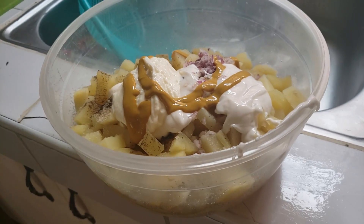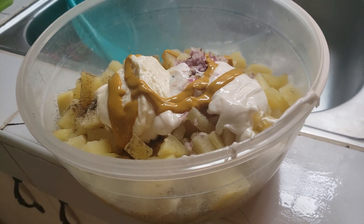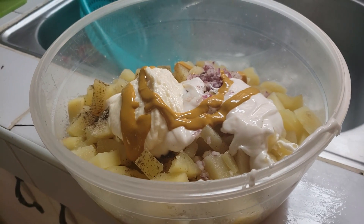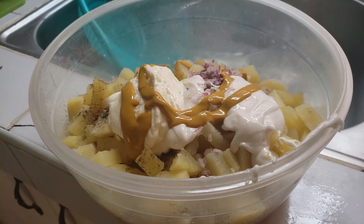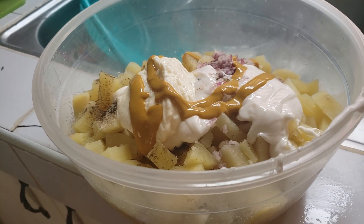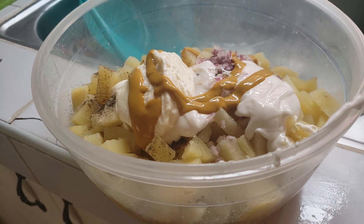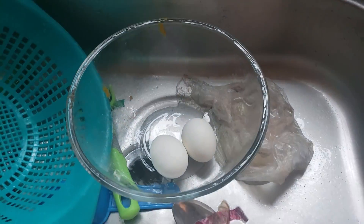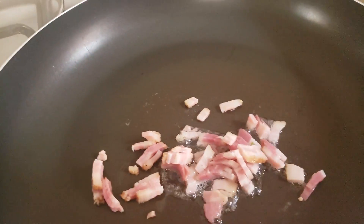Here's the potato salad: I have about a tablespoon of salt, about a tablespoon of black pepper, a tablespoon of garlic powder, about a third of a cup of mayonnaise, half a quarter of a cup of Magic Whip — which is like a Miracle Whip — and a couple of hard-boiled eggs. I'm letting them cool so I can peel them, and right now I'm finding some bacon to put in there.